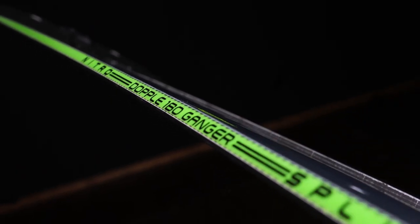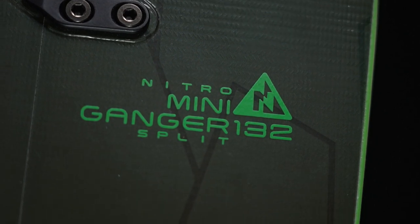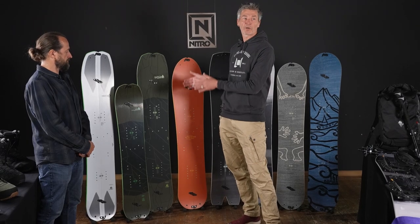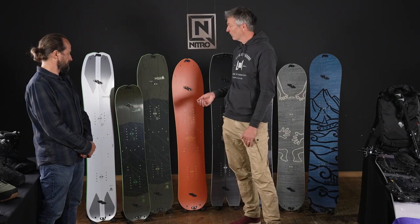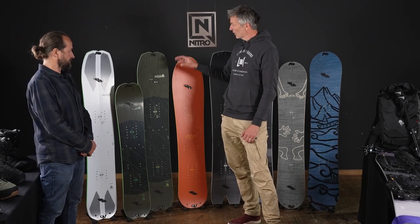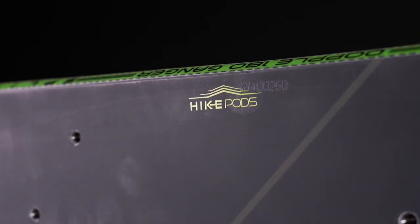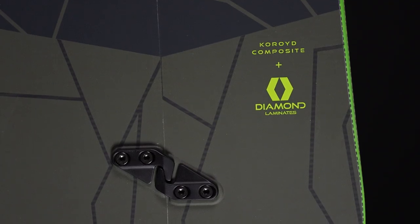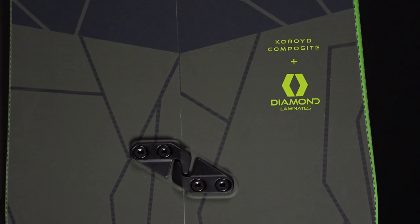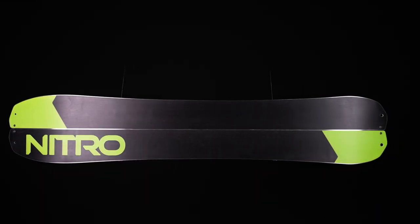Next up is the Doppelganger, which is also available in a Mini Ganger version — so if you've got kids and you finally want to go on a hike together, that's a great setup for both generations in your family. This is our most technical directional splitboard in the line. It has a carbon construction with a focus on weight — every gram counts on the way up — and a Coroid core construction to further reduce weight, plus a high-end base.